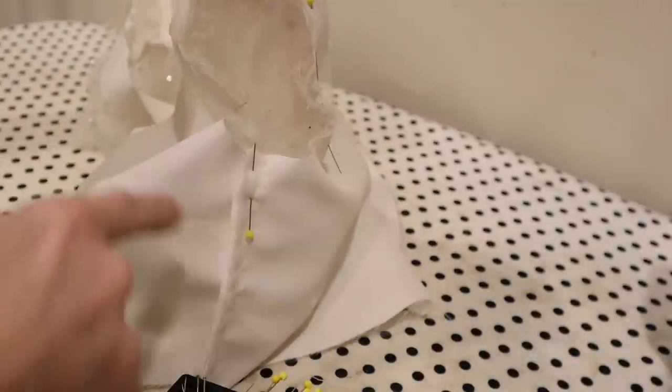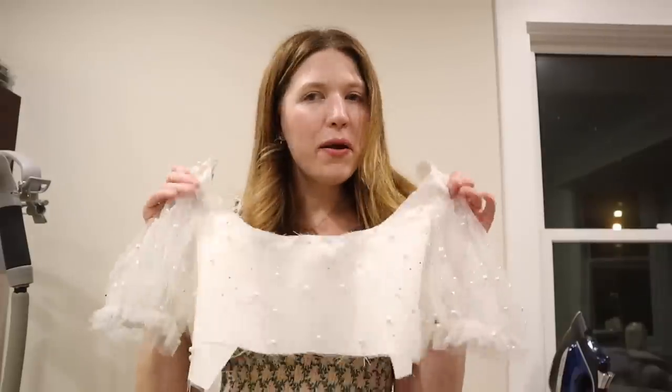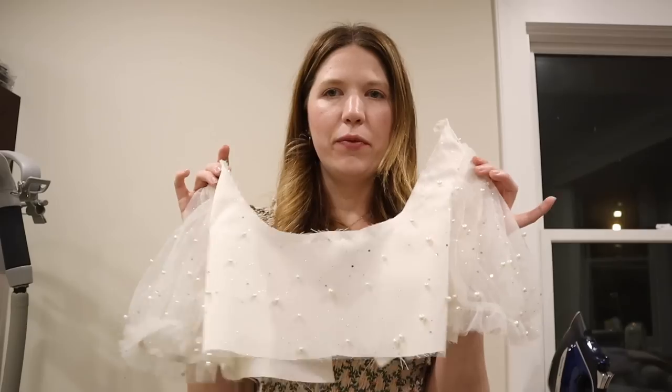I'm sewing all the way around the armhole with a five-eighths of an inch seam allowance and then using my serger on the edge. The bodice is pretty much finished — I just have to add the neckline casing with the drawstring that helps with fit, and add gathering stitches to the bottom waistline. The skirt for this pattern has four panels — two in the front, two in the back — but with the fun tulle I'm doing it in three different layers: one layer of satin lining, one layer of softer mesh, and the embellished tulle on the outside for dimension.